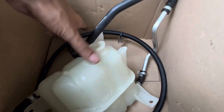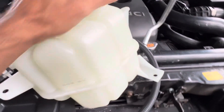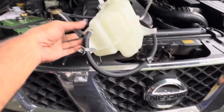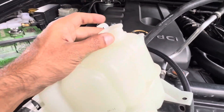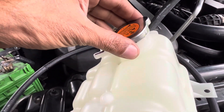You better replace it with the genuine one. The genuine reserve tank comes with the whole kit with pipe and extensions, except the cap. Look at this.